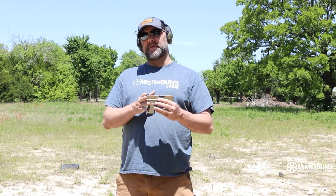What's up guys? We are here to run the super popular Springfield Armory Hellcat. We're gonna do a little bit of a review and shoot. Stick with us.